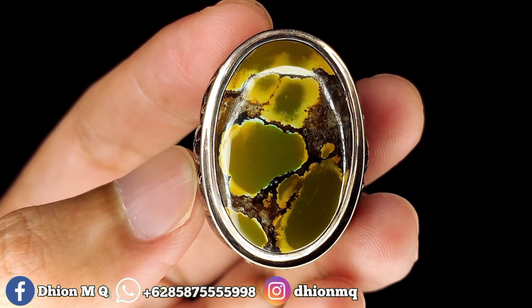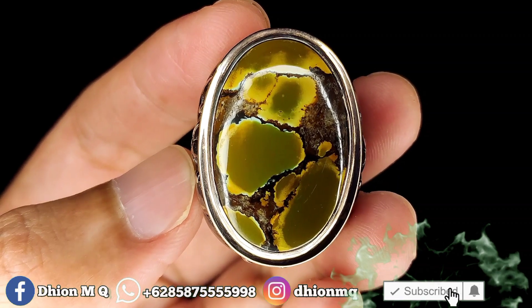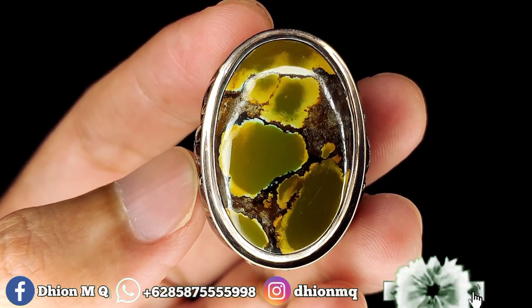Okay, Assalamualaikum warahmatullahi wabarakatuh. Kembali lagi di channel saya, Dion MQ. Untuk kesempatan video kali ini,